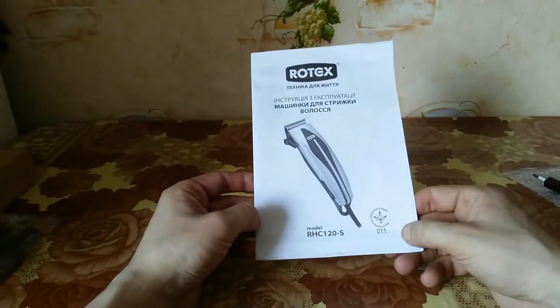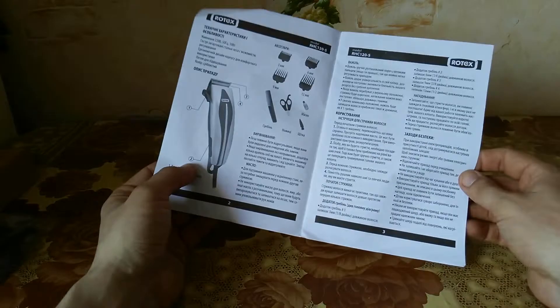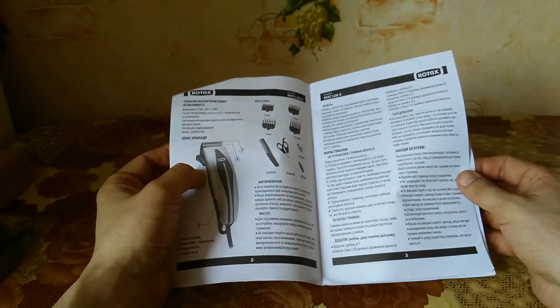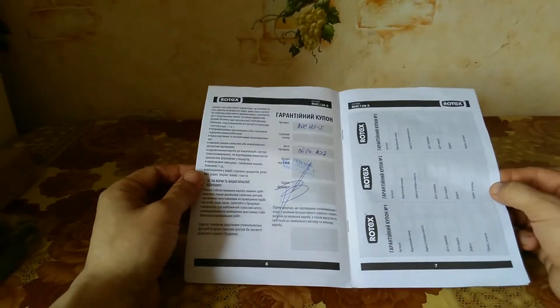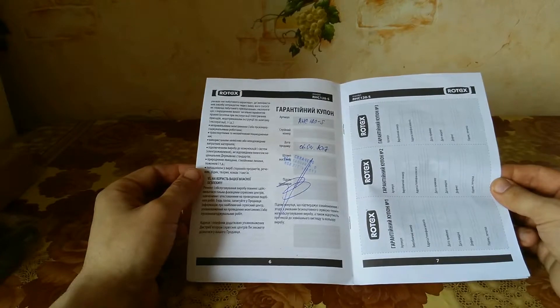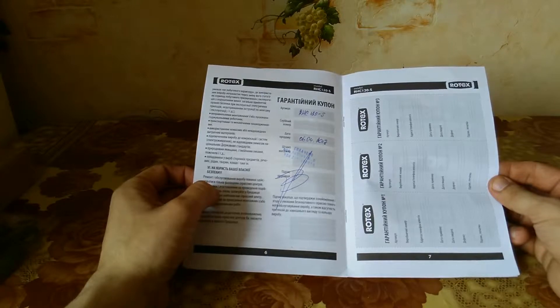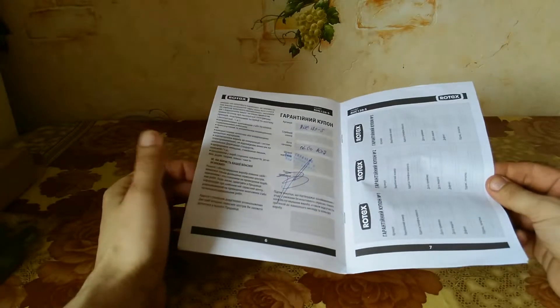And finally there is an instruction manual. Because I bought it in Ukraine, the instructions are in two languages — Ukrainian and Russian — though I think it's possible to buy it with English or German instructions. Inside the instruction we have a guarantee card, confirmed by the shop where I bought the hair cutting machine.